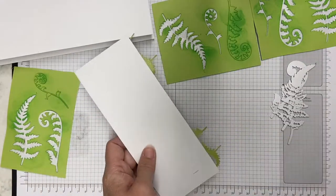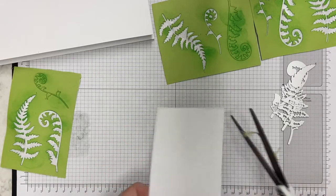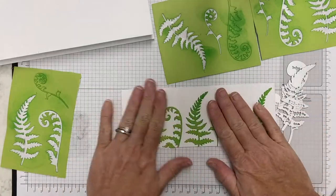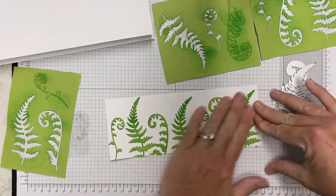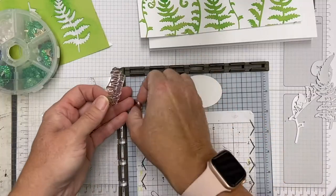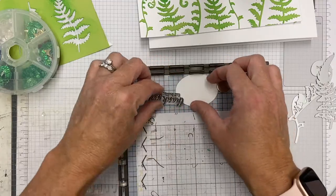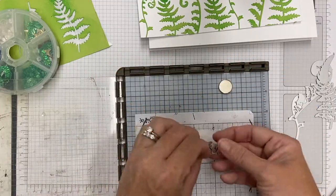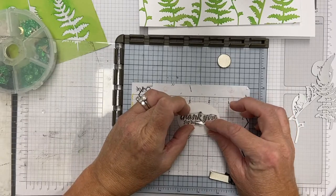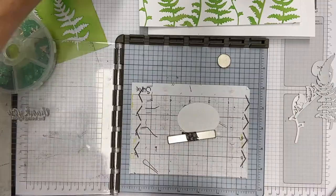I don't think my pattern is quite repeating exactly perfectly, but I'm going to chalk that up to being organic. I should have added one more little frond, but I love the way it looks. You're going to be seeing this set from me a lot — I cannot get enough of these ferns.